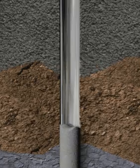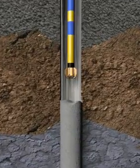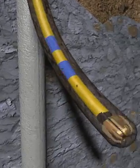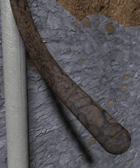Next, the drilling BHA with AKO is run in the hole and the side track is drilled. The drilling BHA is then pulled out of the hole.